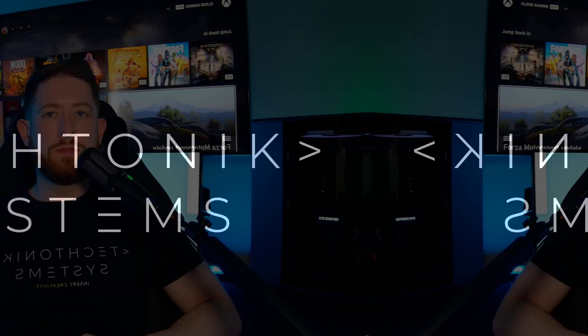Are you not sure what all of the pins, plugs, and slots do on a motherboard? Well, I'm going to clear that up for you. Mike here with Tectonic Systems. Welcome back to the channel. Let's dive right in.